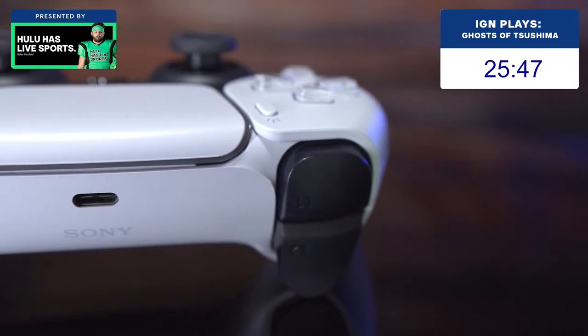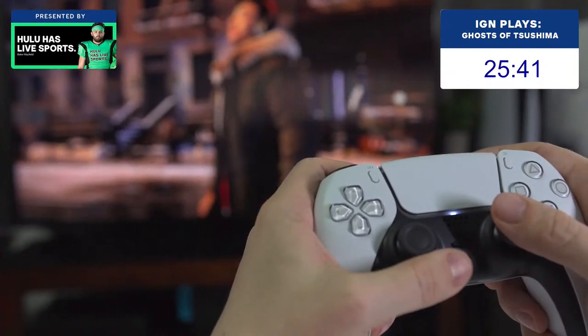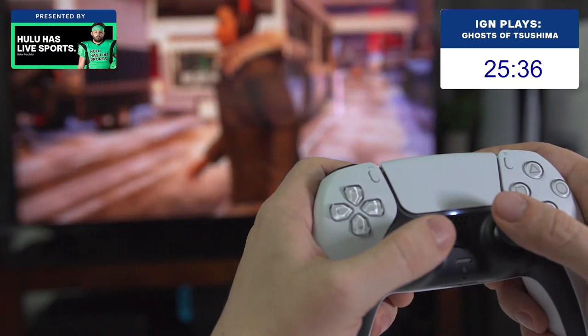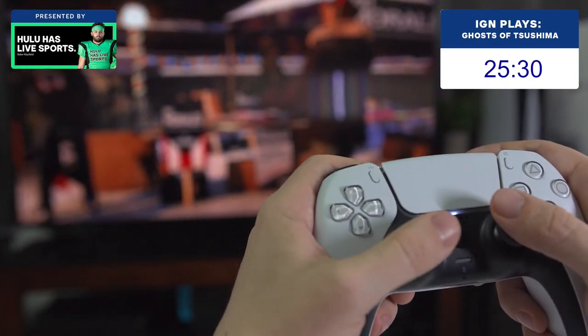Also on the back, the DualShock 4's light bar has been removed, and the micro-USB charging port has been replaced with a USB-C port. Battery life is still a low point on the DualSense. In my personal testing, I found the controller lasts around 10-13 hours, which is long enough that you don't need to charge it every day, but short enough that you'll frequently find yourself running low on power.